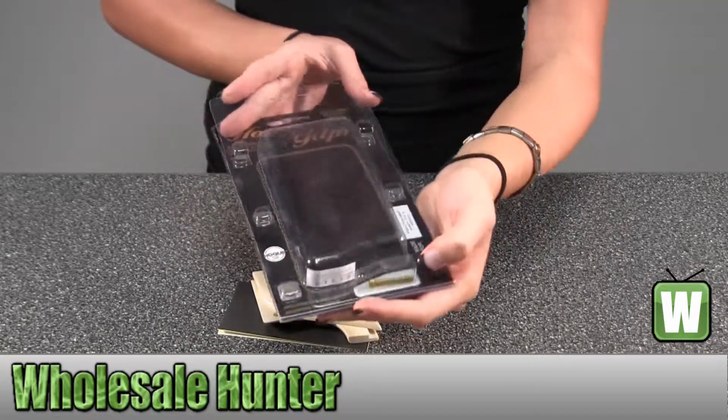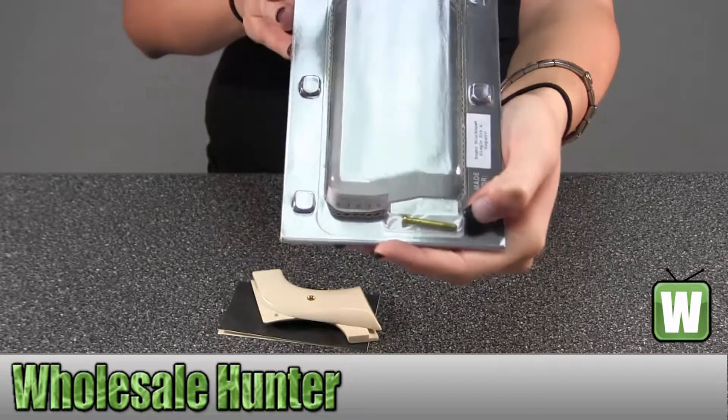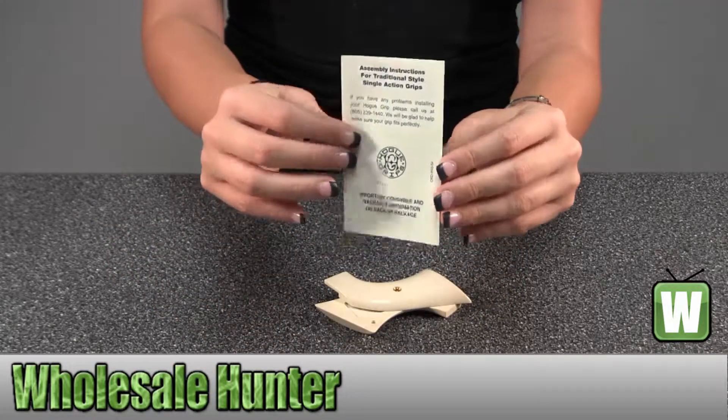Up inside here would be part of your mounting hardware — the screw that goes right up inside the grip here. This would be your assembly instructions.